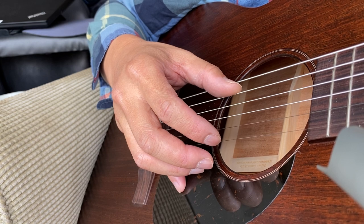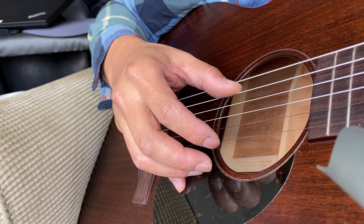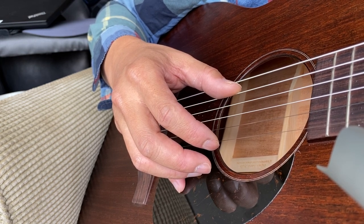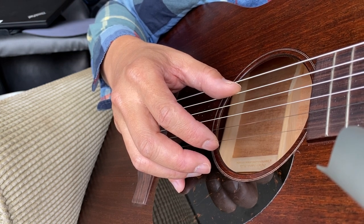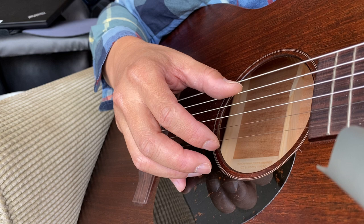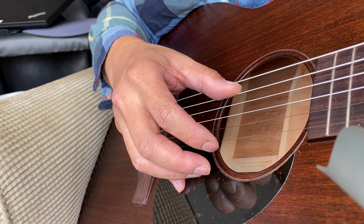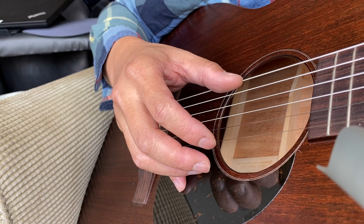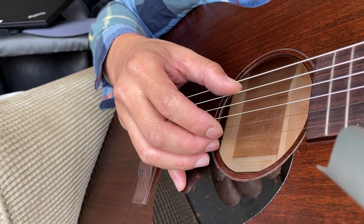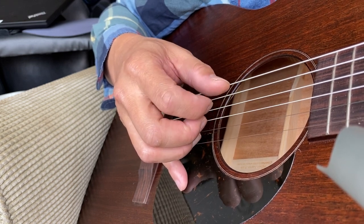I'm not showing the left hand side because there's really nothing complex going on there — you're just holding a C chord shape. If you don't know how to hold a C chord, you can look it up on YouTube. The purpose of this video is to explain what's going on on the right hand side, and it's not hard once you notice it's really a pattern of a pinch, inner two, outer two, back to inner two — and you're done.